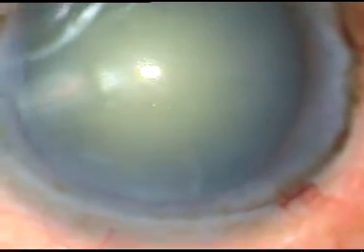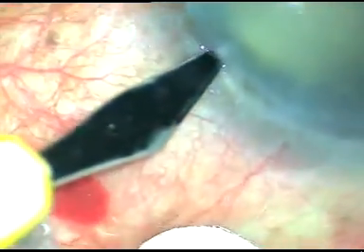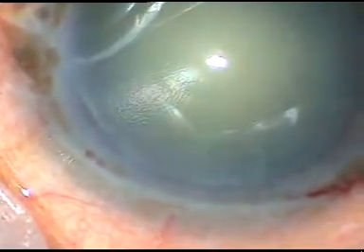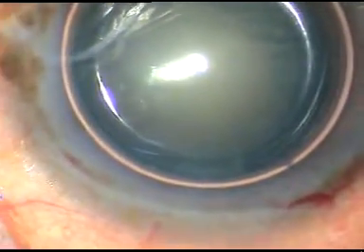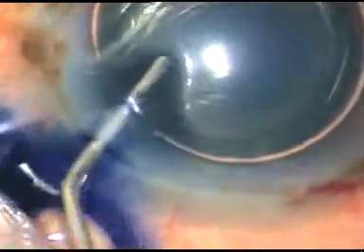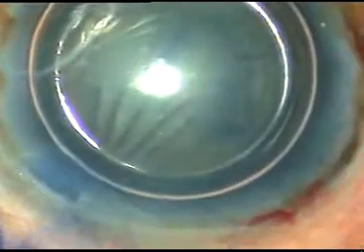The case has been started. All the main incision and both the side ports have been made. Now I am going to stain the capsule with trypan blue dye so that I can demonstrate capsulorrhexis very clearly. This is trypan blue dye 0.06%.